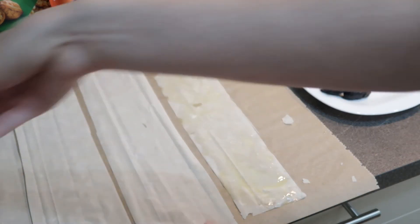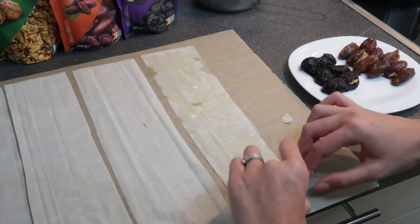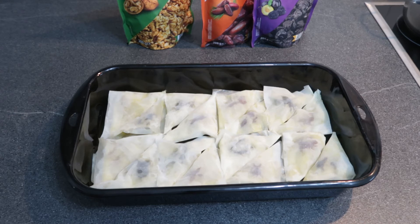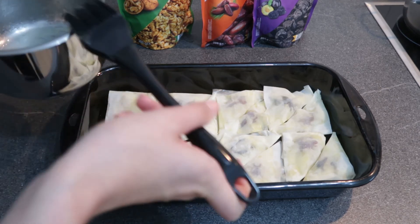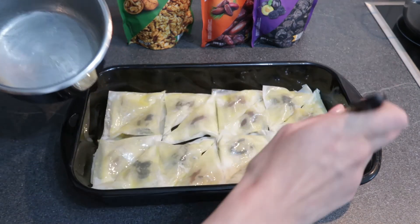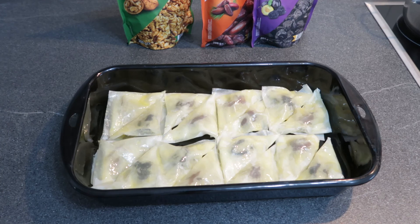Redam u tepsiju. Evo sad kad sam napravila i drugu baklavu, ona prva se je već ispekla, tako da ću ovu samo namazati još sa ostatkom maslaca. Peče se otprilike dok ne porumeni, ova je baš brzo gotova. I nakon toga kad budu oba dvije pečene i ohlađene, kao i agda, sa mlakom agdom prelijem oba dvije baklave.